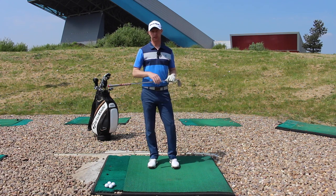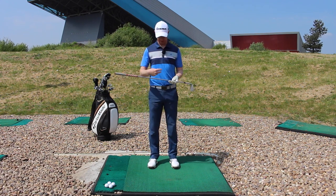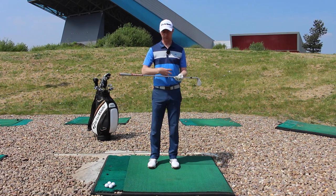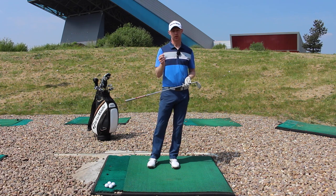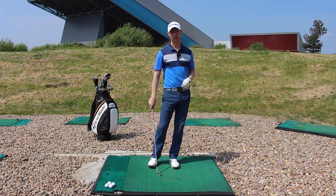I would say don't worry about thinking too much of one plane, but just get almost one movement — some from the body, the arms, and the club themselves — making sure you've got a fraction of pressure on that lead leg just to give yourself a really nice angle of attack.